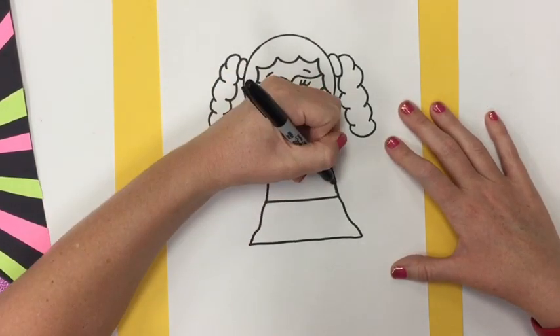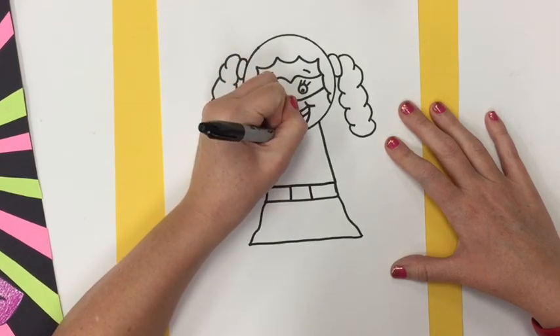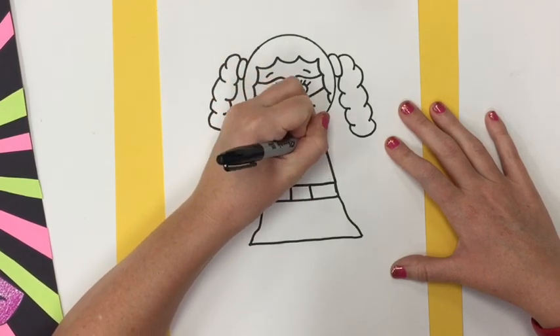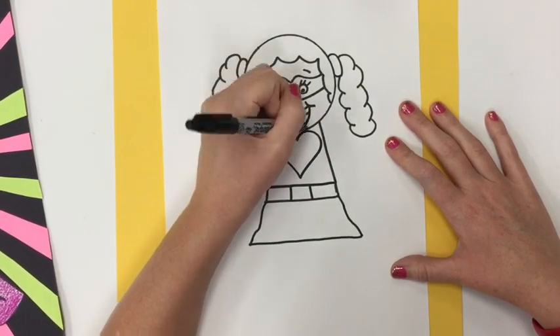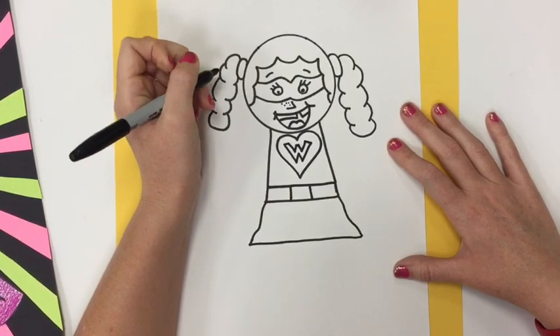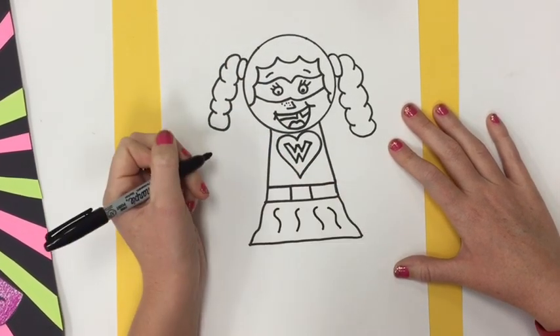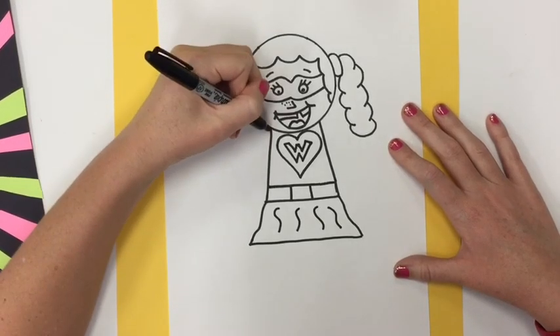Now let's do the details for the outfit. Your superhero outfit can be designed however you choose. Typically superheroes have some kind of a logo on their outfit, so pick a logo — something that's not copyrighted — that you would like to put into your picture. Add a couple more details.